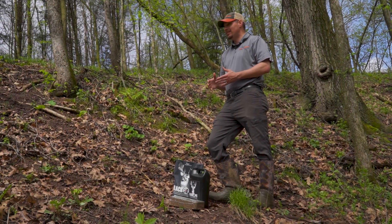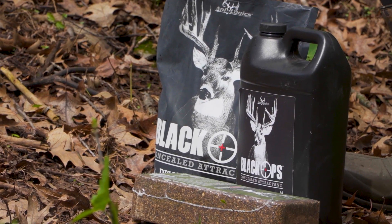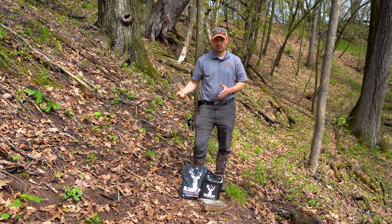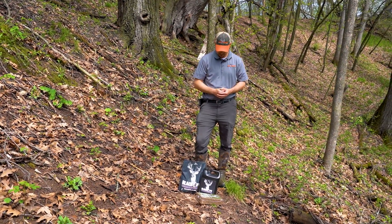If you're in an area where you can bait deer, this is a deadly combination. You can set up a stand within shooting range of this area and you're going to have a great opportunity to shoot a deer. But if you're in an area where you can't feed during the season, you're only going to be able to use this as a supplement site off season.